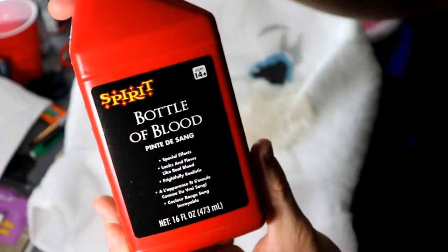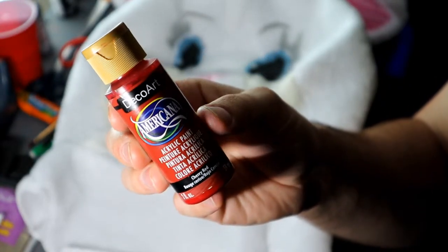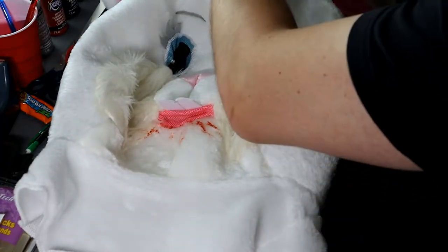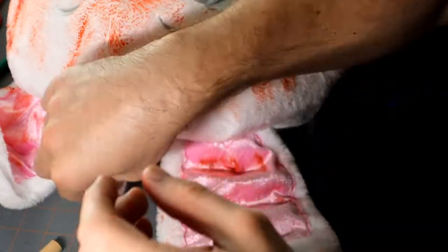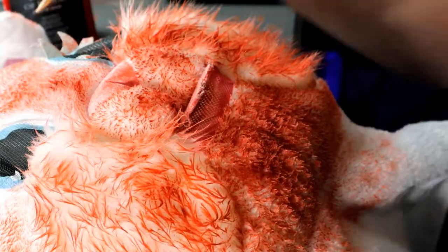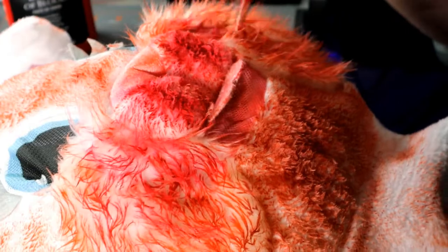I used a lot of this bottle of blood which I still had leftover from last year's Halloween, and then I powder-coated it along with some acrylic paint and just dabbed it randomly everywhere. This process took probably an hour because I wanted to make it look so gritty — like he literally just went on a murder spree, which was basically the idea behind this character.